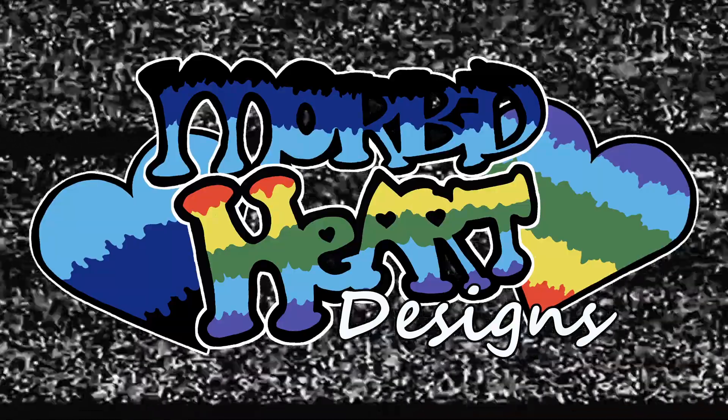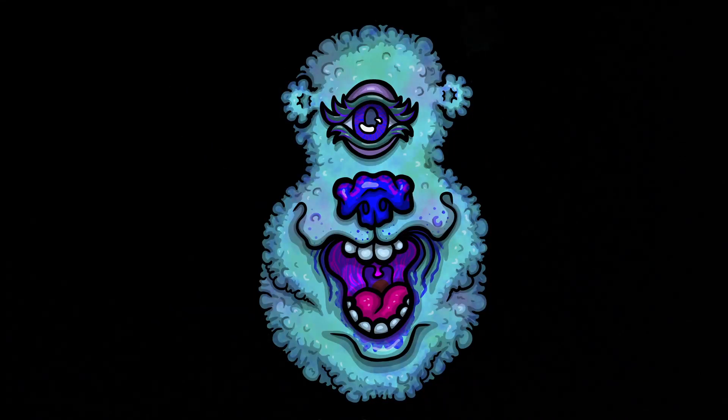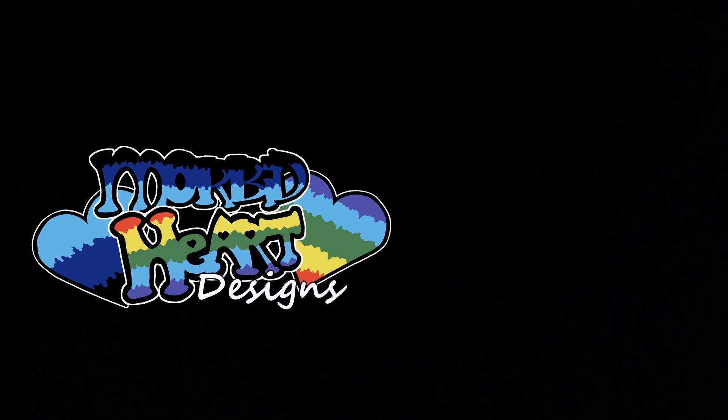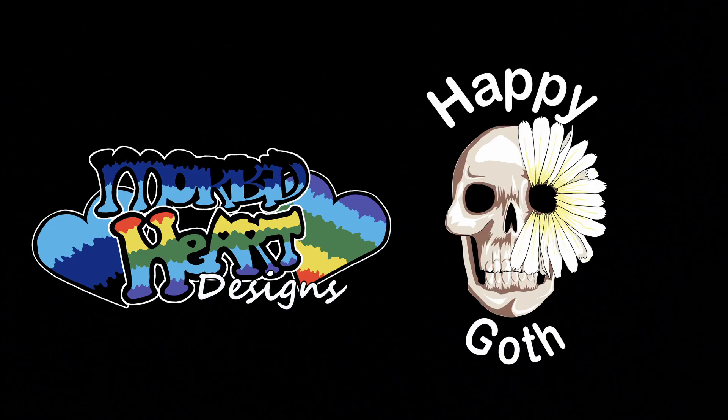Today's episode is brought to you by the number 8. I didn't forget to do that first — as well as the number J. Number, letter. It's also brought to you by me, Angela of Morbid Heart Designs, and Carissa of Happy Goth Art.